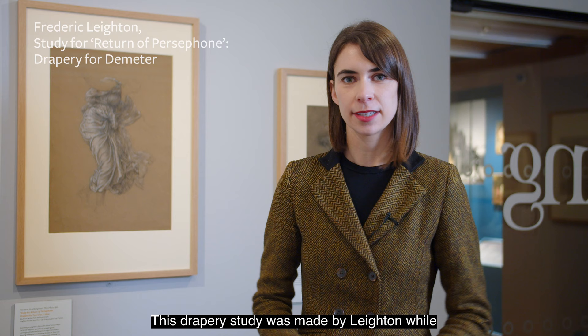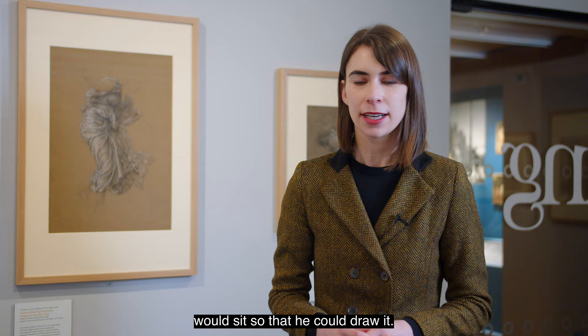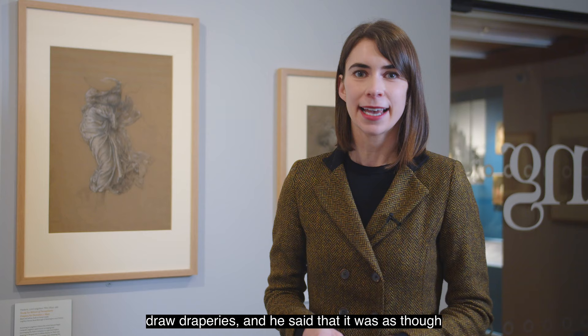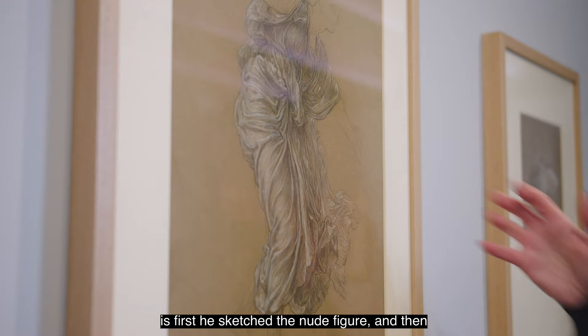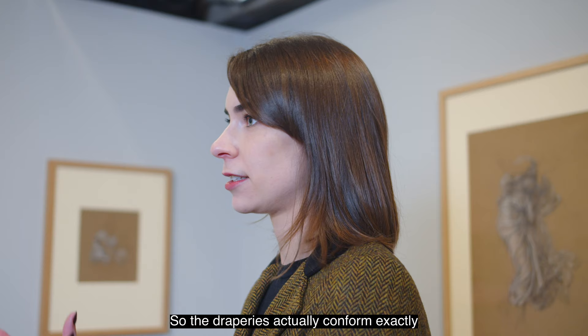This drapery study was made by Leighton while preparing to paint The Return of Persephone, based on the ancient Greek myth. He loved to spend hours perfecting how the drapery would sit, arranging it just so. One of his friends described his approach to drawing draperies as being like trying to depict the way water flows over rocks at the bottom of a riverbed — he wanted the draperies to flow over the figure just so. You can see he first sketched the nude figure and then, using black and white chalks, constructed an elaborate ripple effect so the draperies conform exactly to the curves of her body.